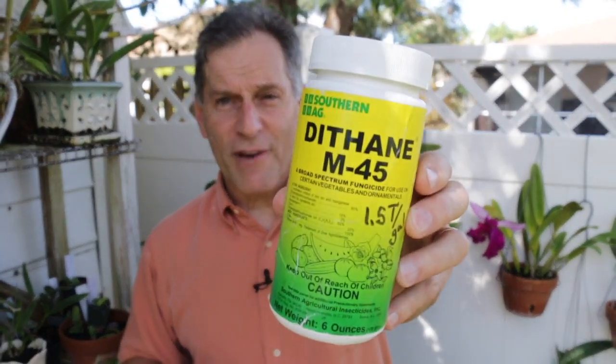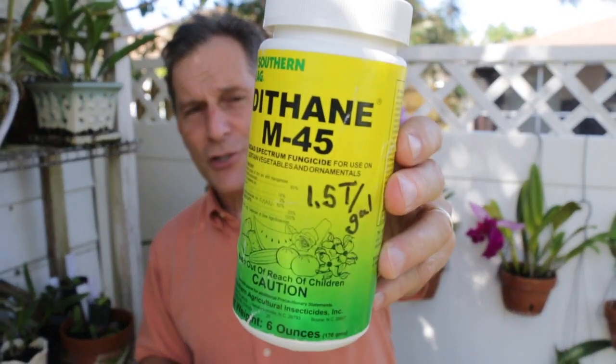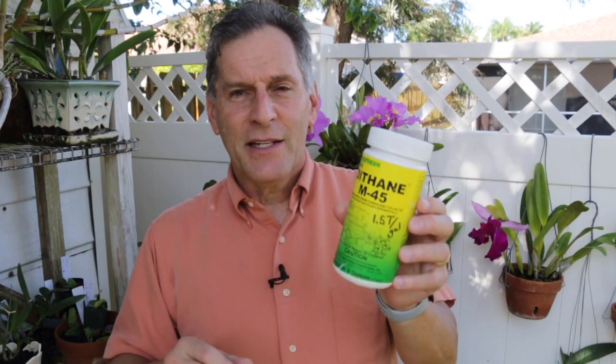Here's one of the fungicides that I like using: Dithane M45. A lot of people use this for orchids. I also put the application rate on the outside of the container, just so you don't have to dig through it and read every time. All of my fungicides and insecticides — I write the application dose in big letters on the outside of the container so I'll make sure I know it. Dithane is good.